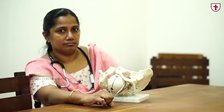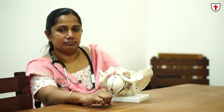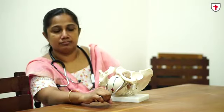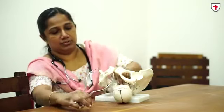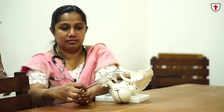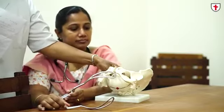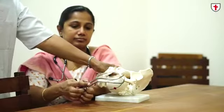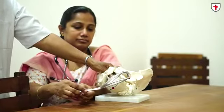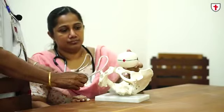We have other forceps as well. Unfortunately, our department doesn't have the rotational forceps. The rotational forceps is the Kjelland's forceps. Here, you have an anterior and a posterior blade rather than a right and a left blade. We will show you how to apply this with the outlet model. Whenever there is a deep transverse arrest, we will show how you apply an anterior and posterior blade in Kjelland's forceps.